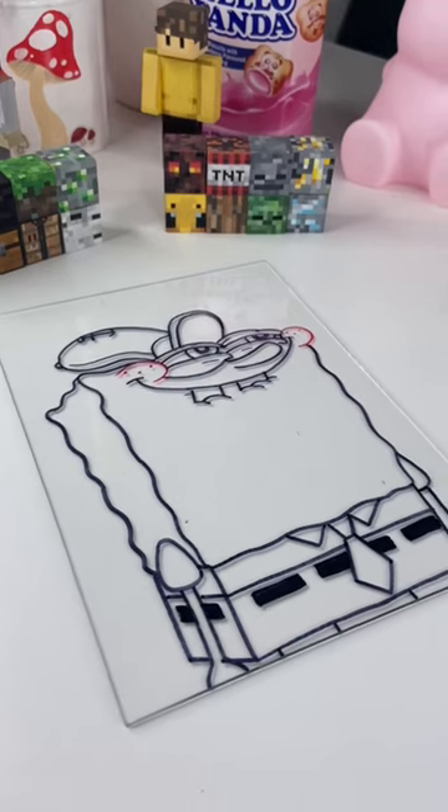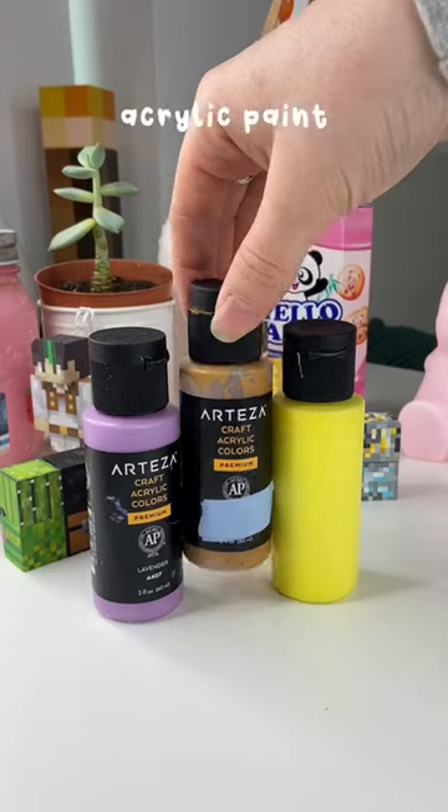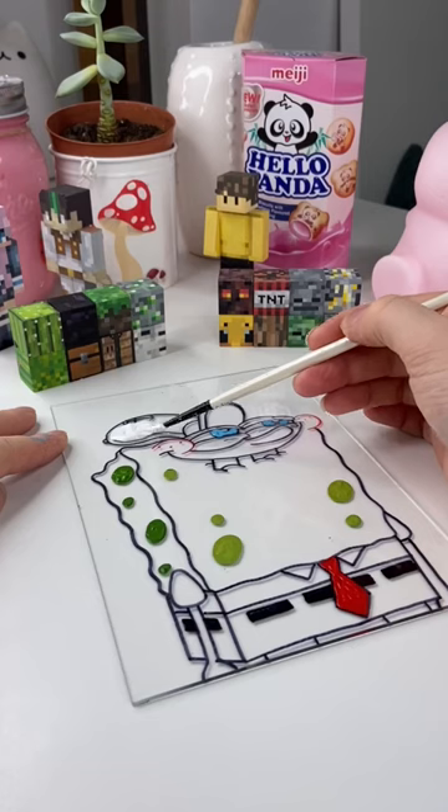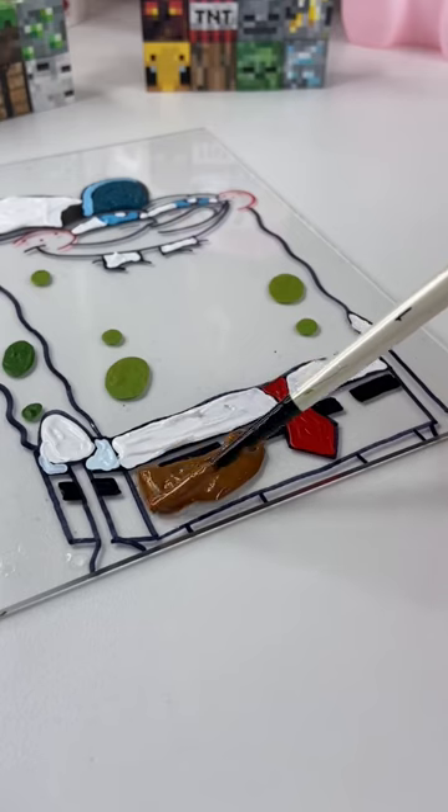This did take a little while, but eventually once it was done and I was happy, I grabbed some acrylic paints and I started painting. I actually started by painting all of the smallest details and then I moved on to larger areas like Spongebob's clothes.